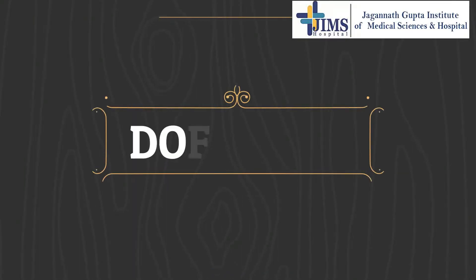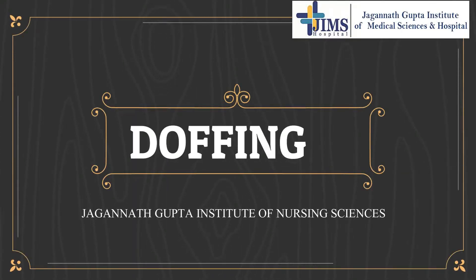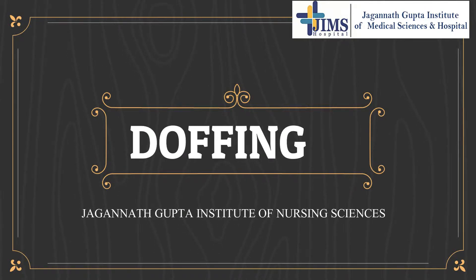In this session, we are going to demonstrate doffing. This video is for Jagannath Gupta Institution of Nursing Sciences, for educational purpose.